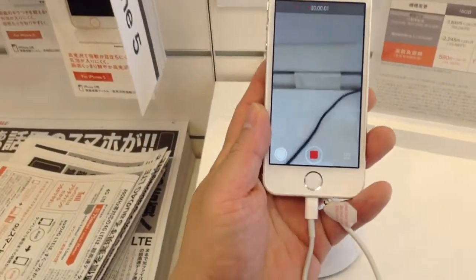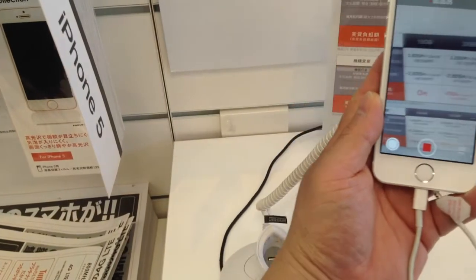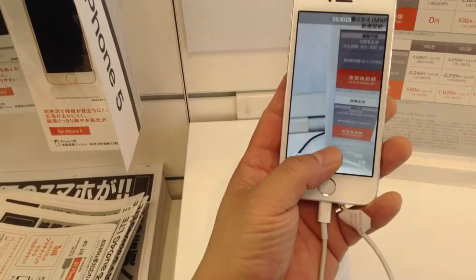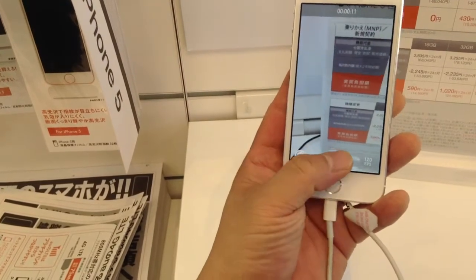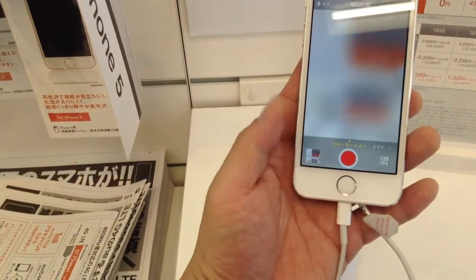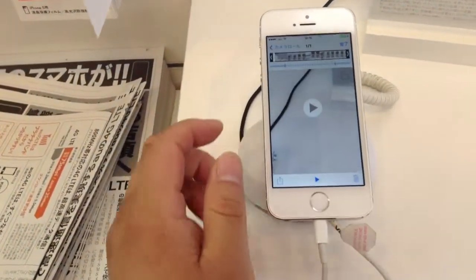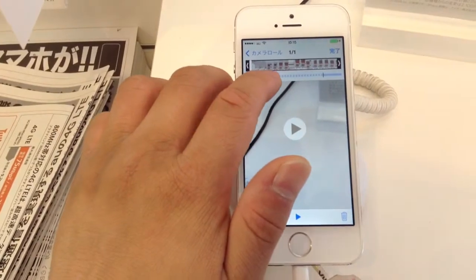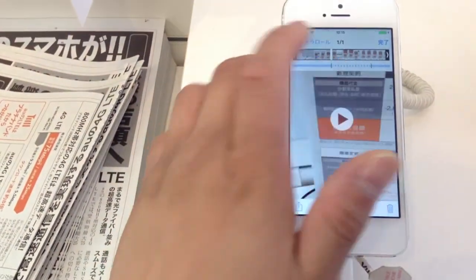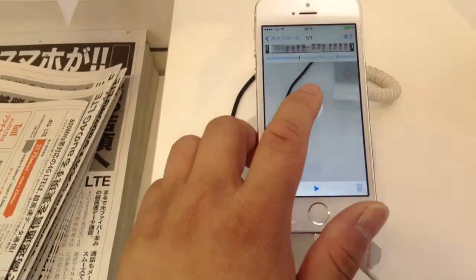So let's test this out — I'm just going to wave my hand around here so you can see. I'm moving pretty quickly. Let's check out the slow motion video. You can adjust where you want the slow motion to start and end by sliding left and right on these black bars here. So this is the starting point, and that's the ending point.